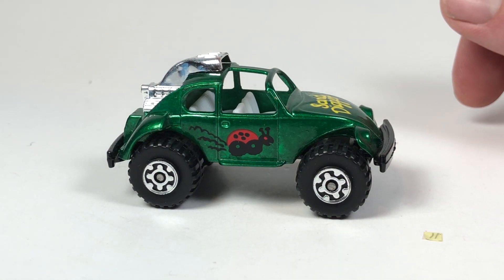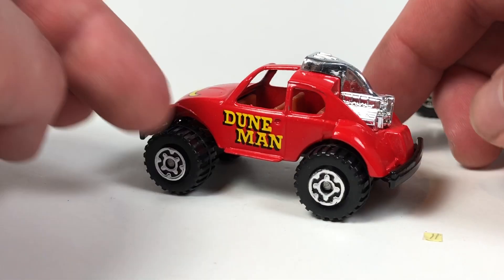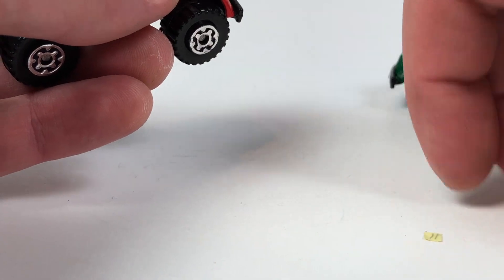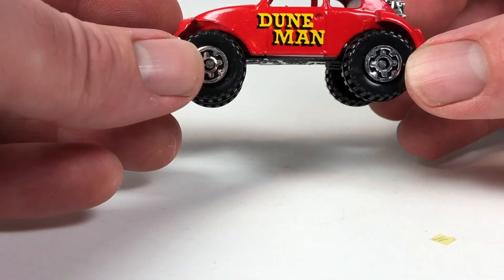Then there's also the Dune Man variant, also made in Macau, number 49 in the lineup. Same construction — metal body, metal base. This one's a later model from 1985, but still really cool.